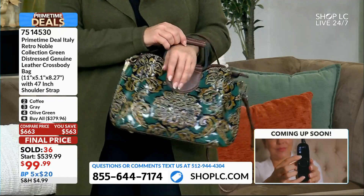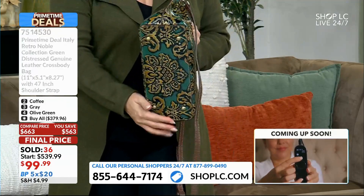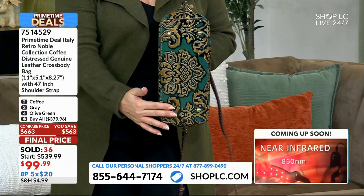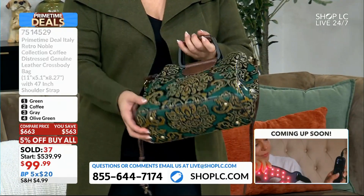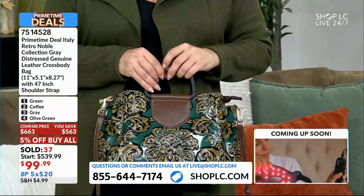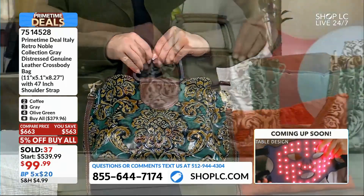It is a rich, true emerald green, by the way. The dimensions on this are 11 inches across, over eight inches high. Can you show the bottom of the bag? That's going to be 5.1 inches deep. You're talking about true, unadulterated luxury. That's the green. Now, next, for all of my traditionalists who want the dream fall back —